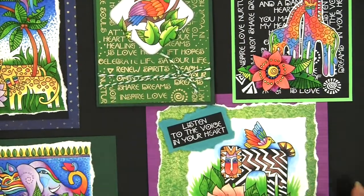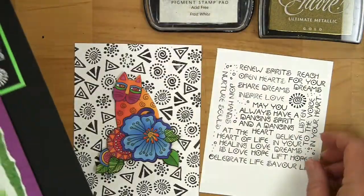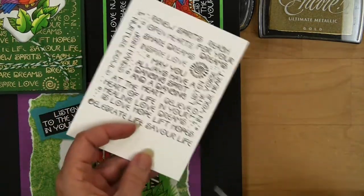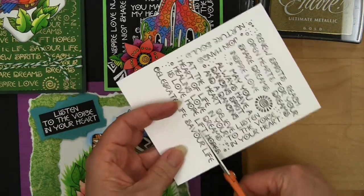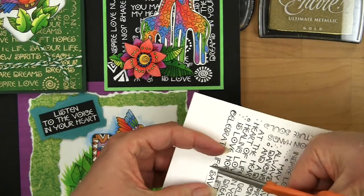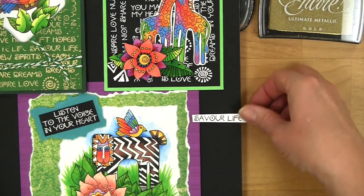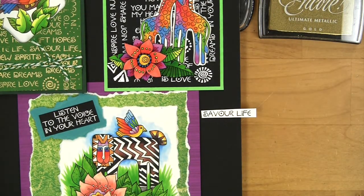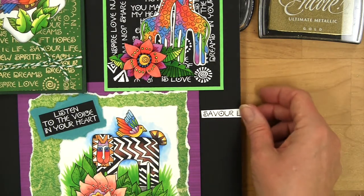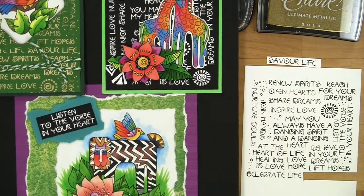Another little tip I found was, once I had stamped that entire block, if I wanted just one little message, if I cut really close, I could use all of the big pieces to create all of my little message pieces. I literally used up the entire block — by cutting it very close, it worked. So that's another fun tip you can do for just stamping or embossing your messages.